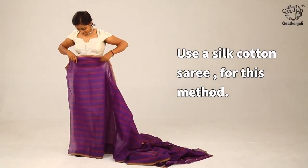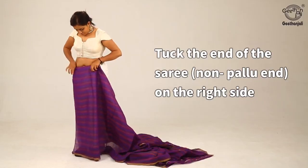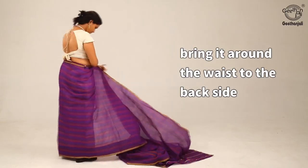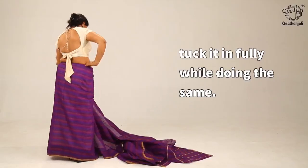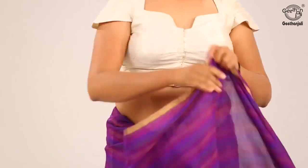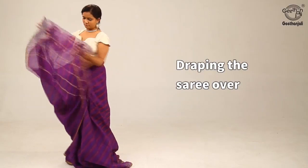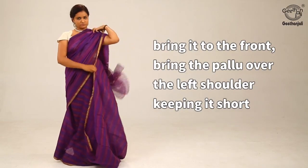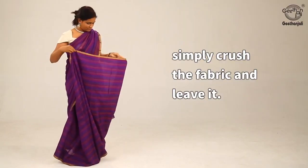Use a silk cotton saree for this method. Tuck the end of the saree, non-pallu end, on the right side and bring it around the waist to the back side. Tuck it in fully while doing the same. Bring it towards the front again and leave some length of fabric and tuck on the left waist. Draping the saree over, bring it to the front. Bring the pallu over the left shoulder, keeping it short.